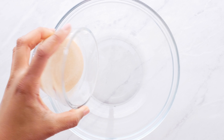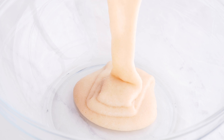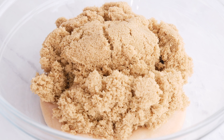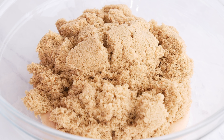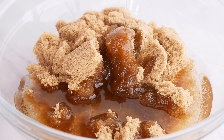The first thing we're gonna add is our egg replacer. I love using this Bob's Red Mill egg replacer — you can also use flax eggs. Then you're gonna add your sugar. I love using brown sugar because it doesn't compete with the chocolate flavor.